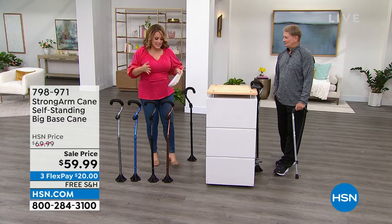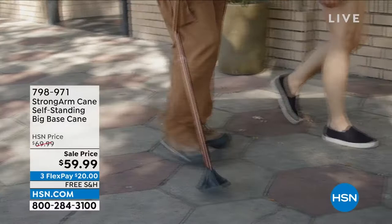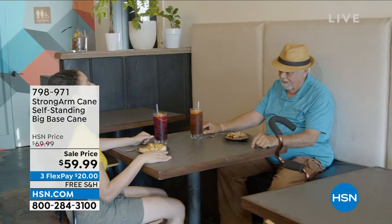This is really cool because essentially most canes force you to put the pressure and all of the weight on your wrist. This one shifts that weight to your forearm. So more independence, more short steps. The biggest base that we've ever done, so first time ever with that extra wide base.